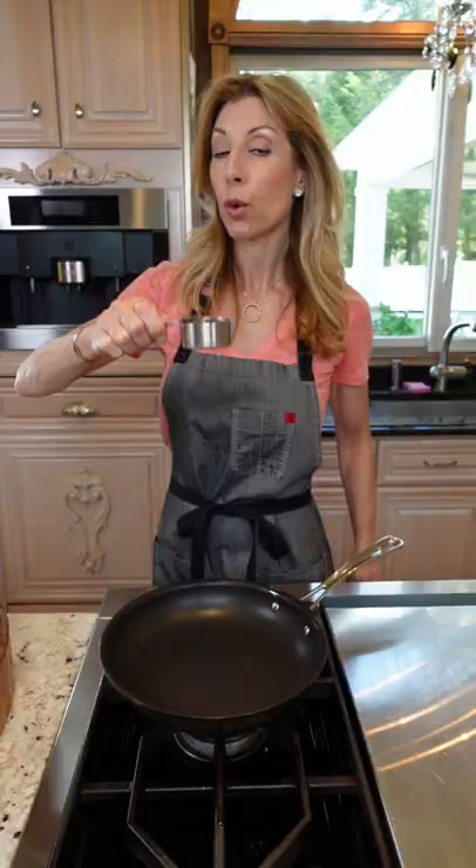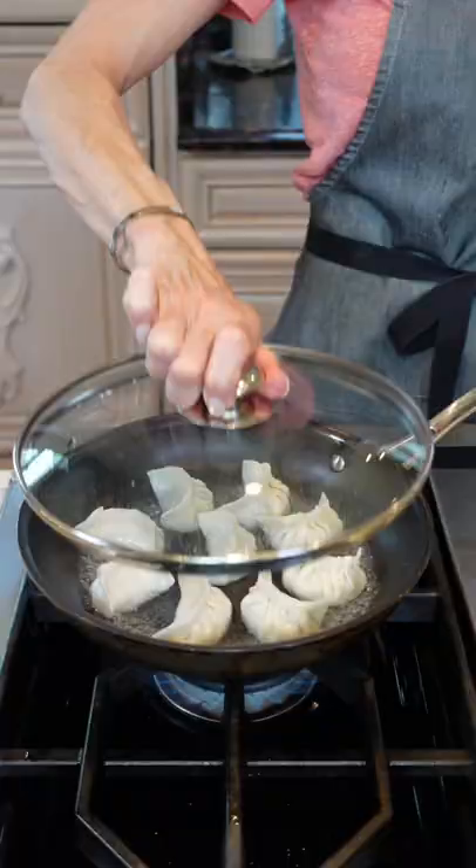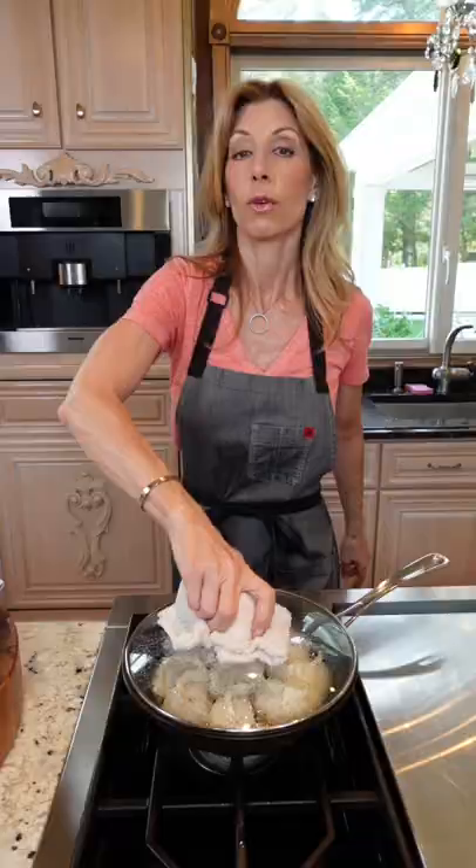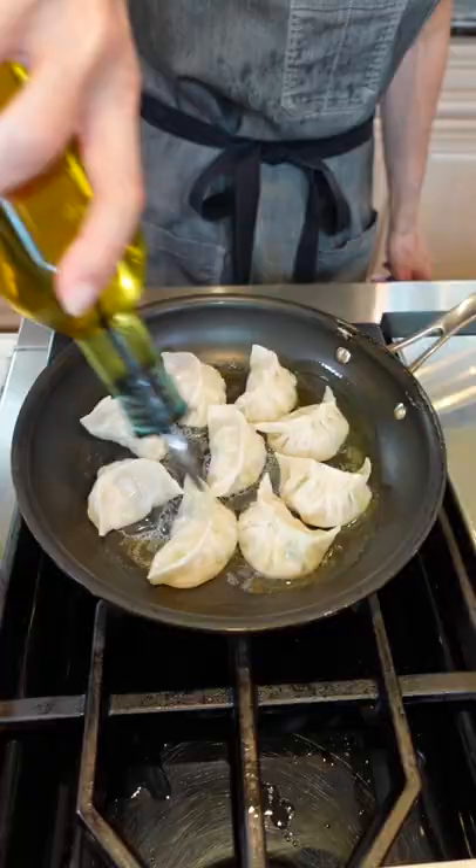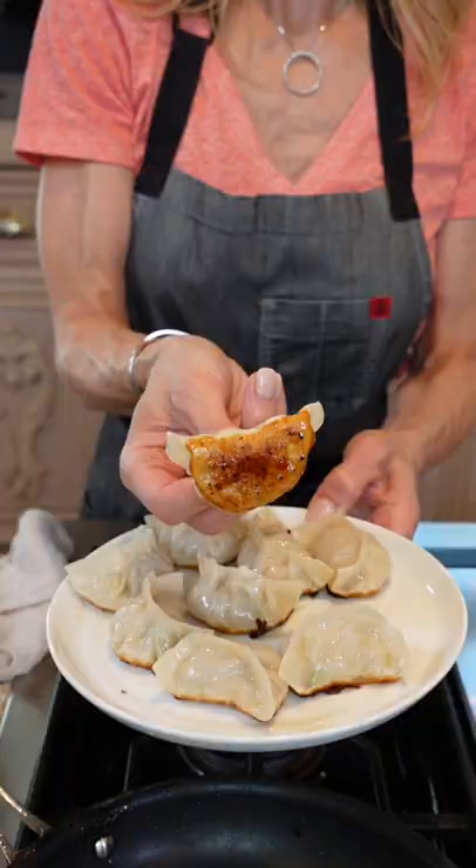Nonstick skillet, quarter cup water — first we're gonna steam them. Simmer three to four minutes, remove the lid, increase to medium-high heat. Burn off the liquid, two tablespoons avocado oil, sear one to two minutes, just like that.